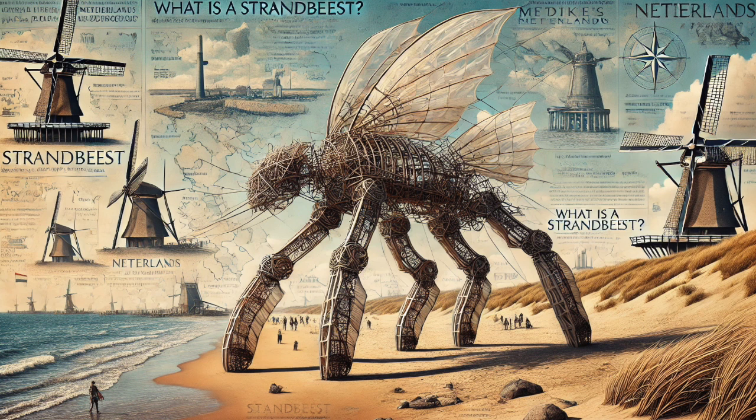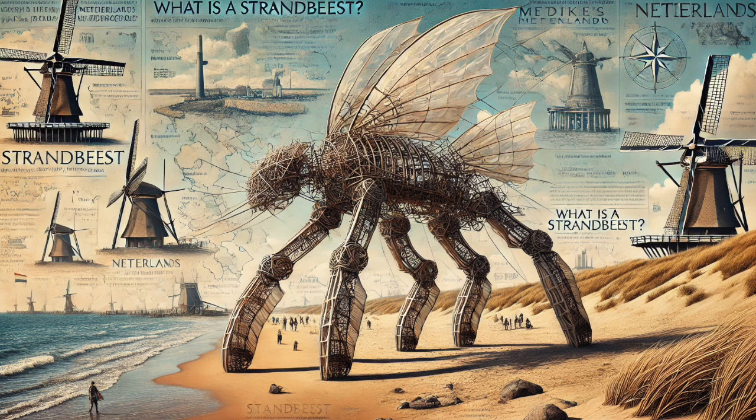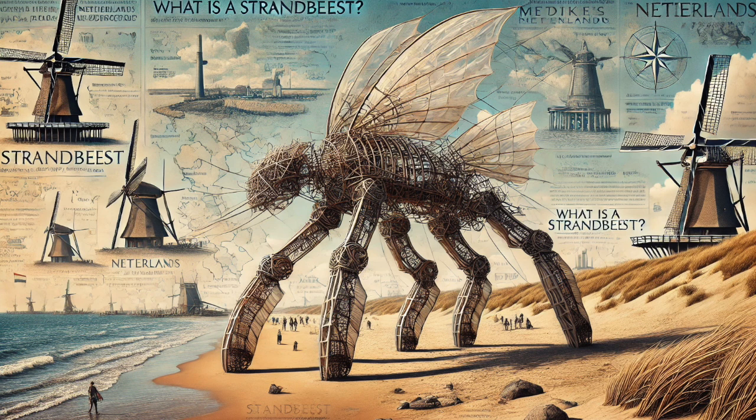When there's no wind, that stored energy is released and it powers the legs. So you have this seamless blend of mechanics, pneumatics, and energy storage. It really is a remarkable testament to his ability to solve complex engineering challenges with what appear to be simple solutions. Every time we peel back a layer of the Strandbeest, it's like another level of ingenuity. But we've talked about legs, sails, energy storage — there's this whole other dimension we haven't even touched on.